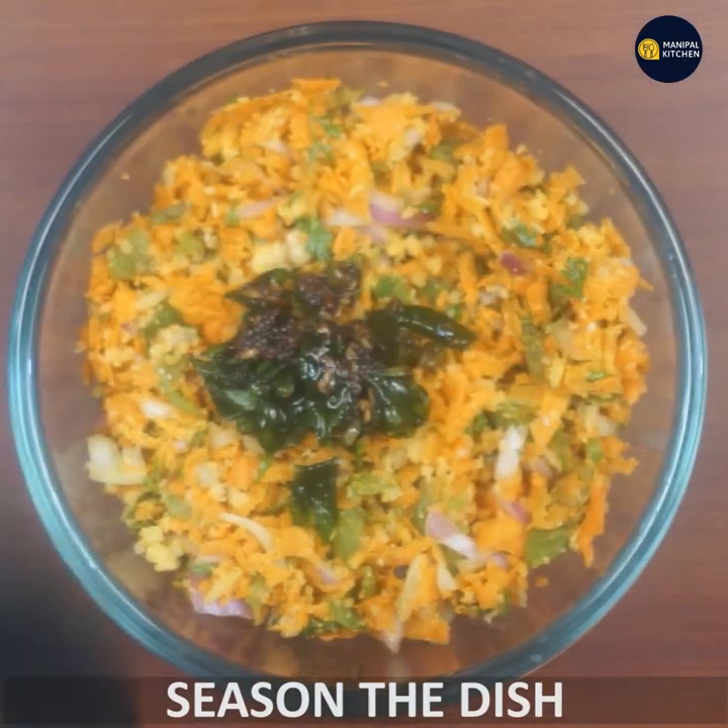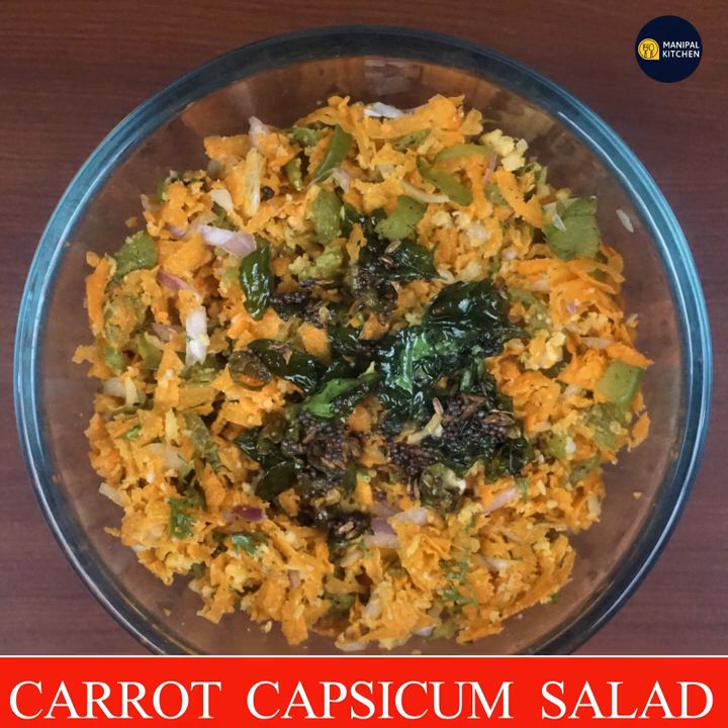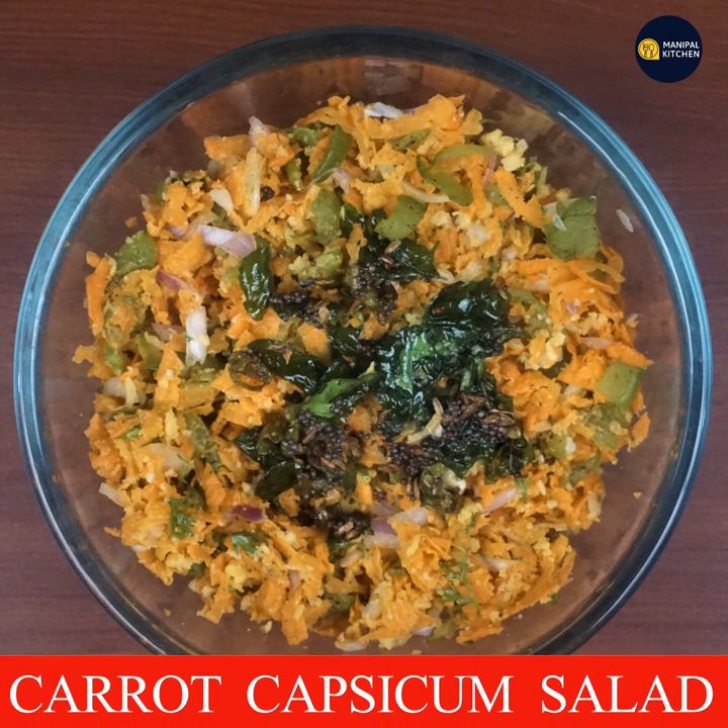If you want to make carrot and capsicum salad and are ready for this summer delicacy, you will need it as a side dish with rice. See you later! Bye!